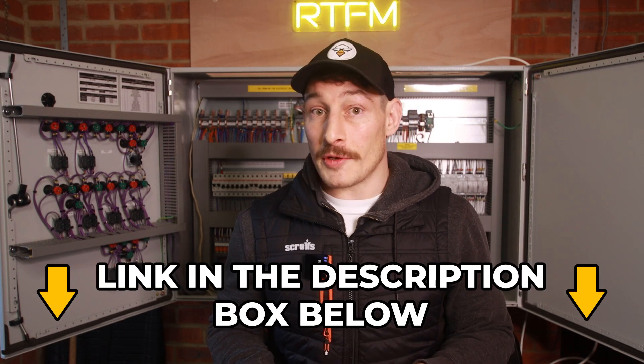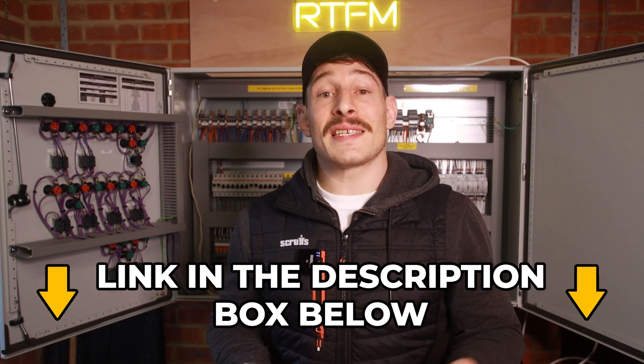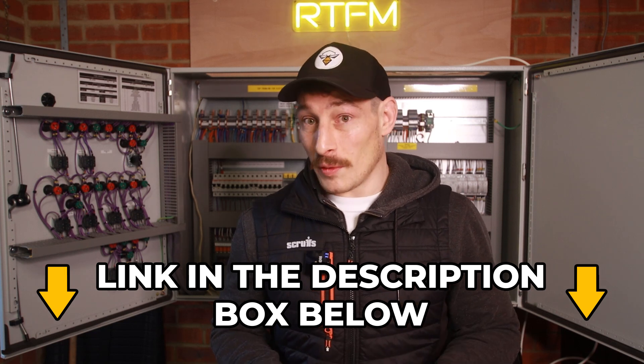Whether that be smart home automation, commercial BMS, or industrial controls and instrumentation — it's exactly the same skill set that transfers across all these different sectors. If you want free training in how to build electrical control panels, click the link in the description after this video and we'll send you free training and resources.